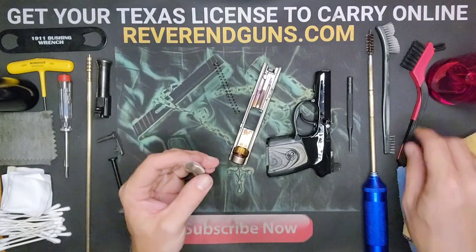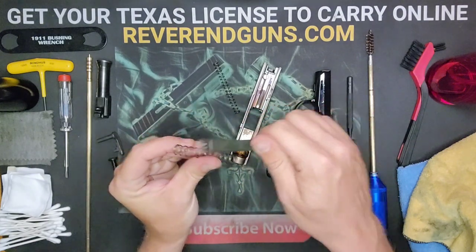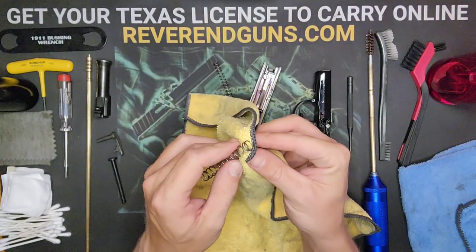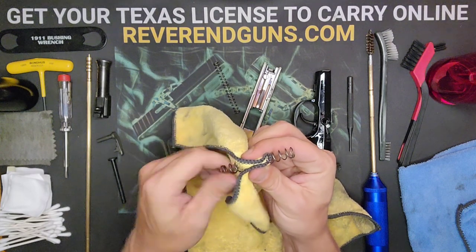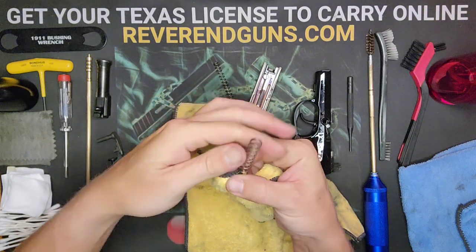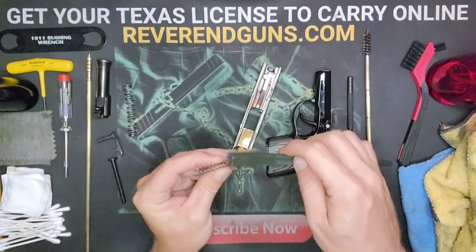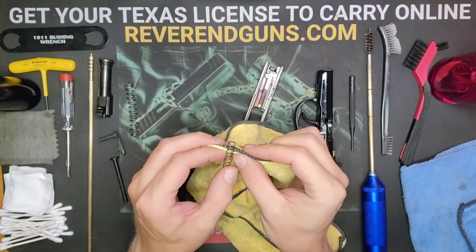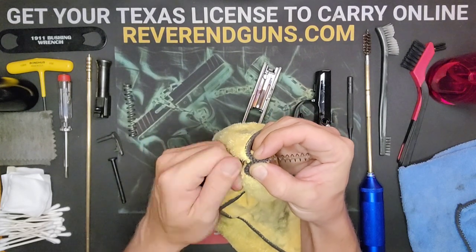The springs aren't exactly easy to brush off, so you can attempt it a little bit, but basically I just run them through on the rag. Kind of dig them in there real good, then spin the spring through the rag — this will give it a really good wipe down. Tuck it in there and spin the spring through for a nice wipe down.